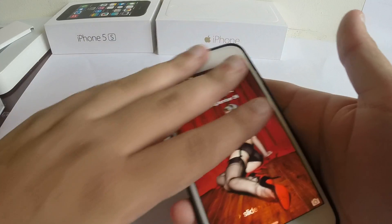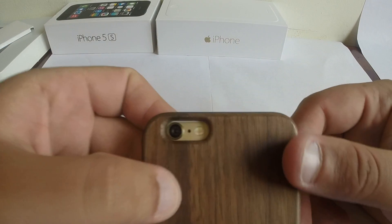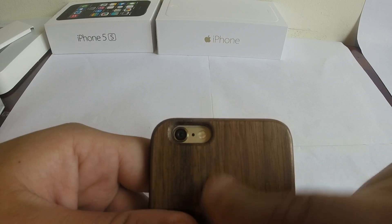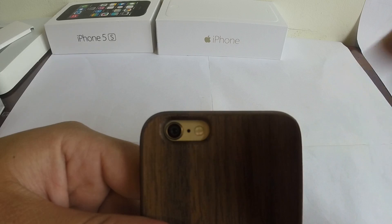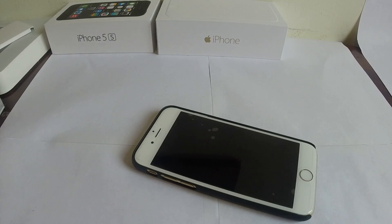There's a little bit of lip on this actual case, so when you put it face down it shouldn't be that much of a problem, but I wouldn't suggest it. Now the camera cutout — it is very nice, protected, let me tell you that. This is one of the best cases that I've seen in that the actual cutout is very deep, and it will protect the camera lens when you put it down like that. So that shouldn't be a problem.